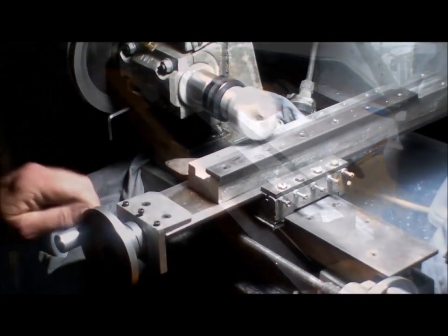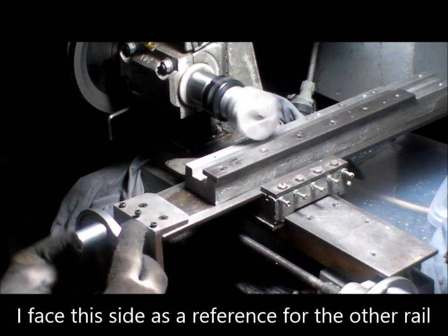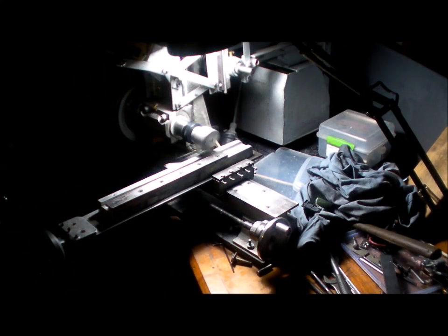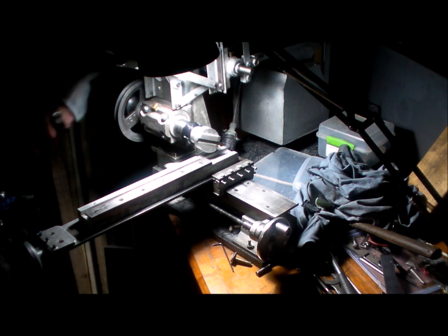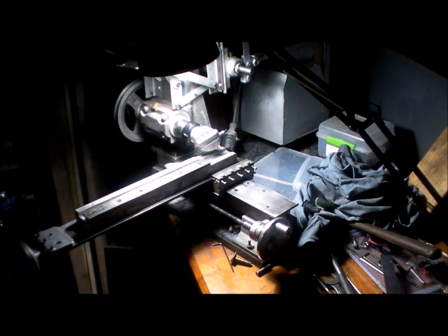Alright, catch you later. I'm coming to the end of this. This is where the temporary work table had a problem — there was no support in the back section — whereas this permanent table, I'll put that extension on, it's rock solid. I've just got to clean those edges up and that's done.